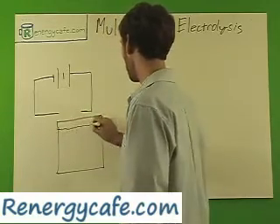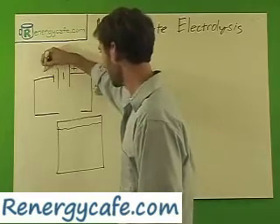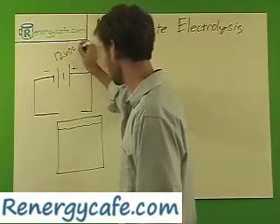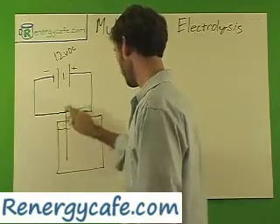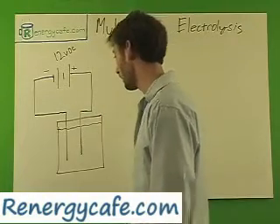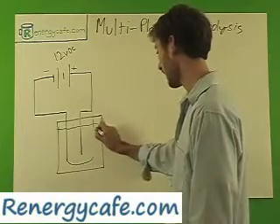You can take this knowledge and apply it. So let's go ahead — put a positive on this side, negative on this side, and we're doing 12 volts DC. Now what we're going to want to do is put one plate down in the water, and we put our positive in the water as well. Then we go ahead and put a second plate over here, and we're going to connect it.